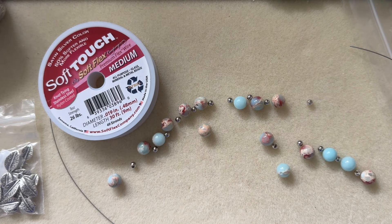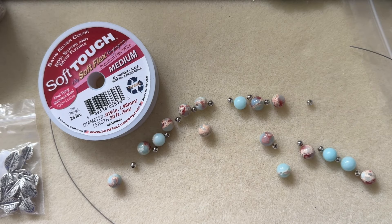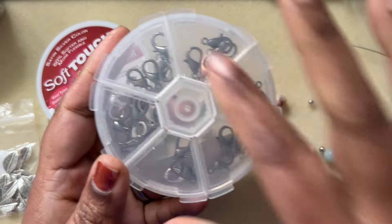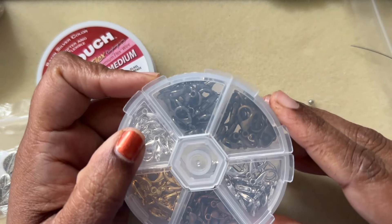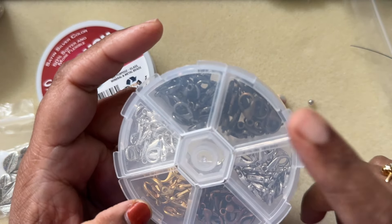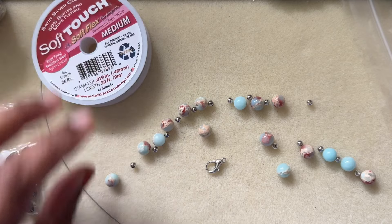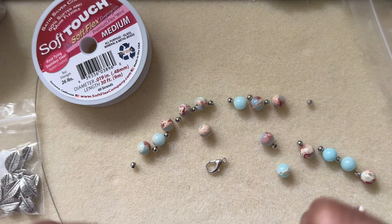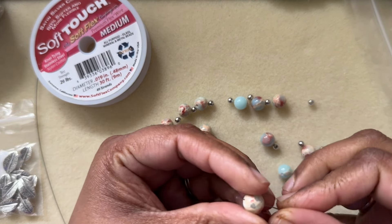So this is all you need: the bead strand, the wire, the crimp tubes, a plier to crimp, and a clasp of your choice. I'm going to use a lobster claw clasp to keep it simple. I got this lobster claw clasp box in different colors — light silver, darker silver, antique silver, gold, copper, bronze, and gunmetal — from bbcraft.com.